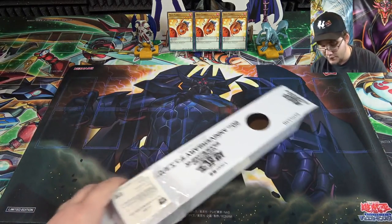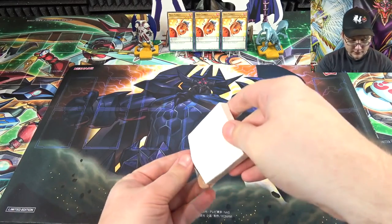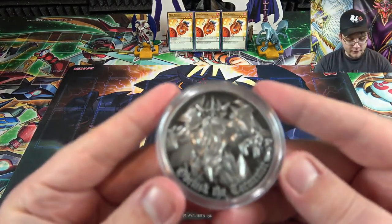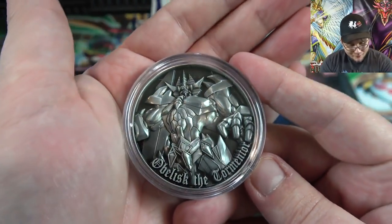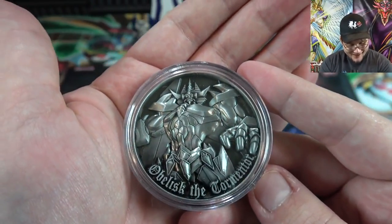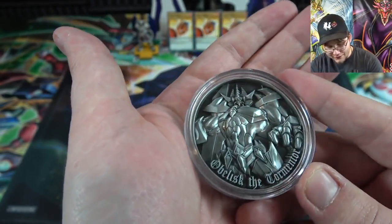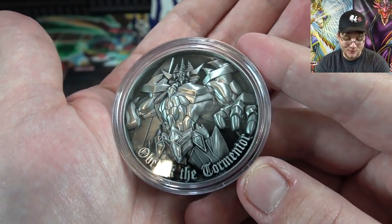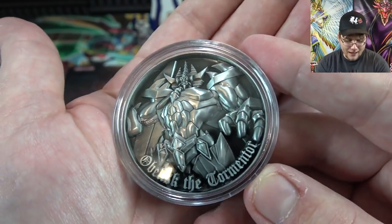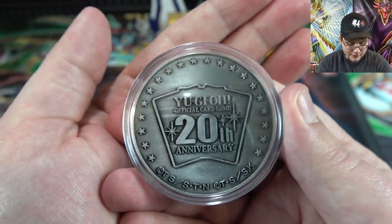And that's not all — we also have a coin. I'm going to be very careful with this. Oh, it's actually in a case — like a coin collector case. Look at that. It looks so freaking awesome. I kind of saw a picture of it when I bought this, but I didn't think it would look that cool. It's actually like 3D — it looks like it's been raised on it. Obelisk the Tormentor, and it's in English too. That makes this a must-have. And then 20th anniversary on the other side.